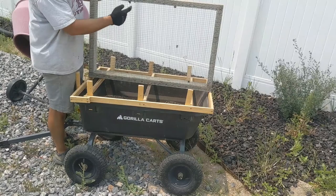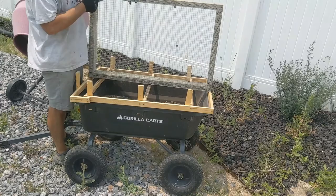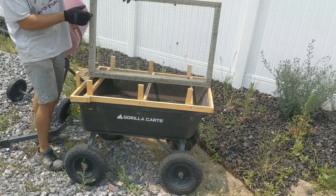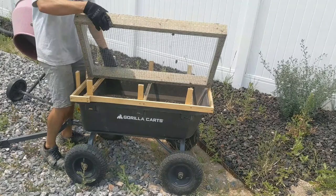You can get it at Home Depot, Lowe's, wherever you want. It has half-inch holes, meaning anything smaller than half inch is going to fall through. This works great for me because my lava rock, gravels, whatever it is, will stay up top and the dirt will fall. I attached it with some heavy duty staples using a hammer. I could have used my air gun but I wanted to do something a little bit stronger.